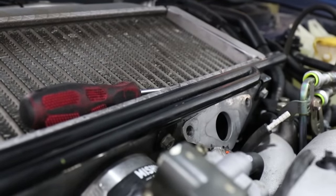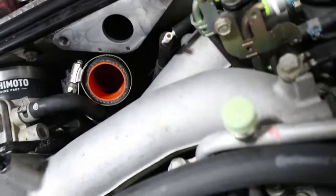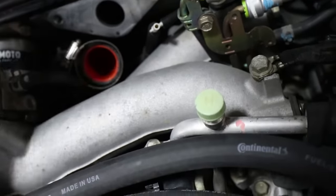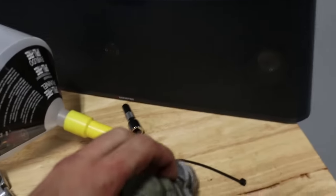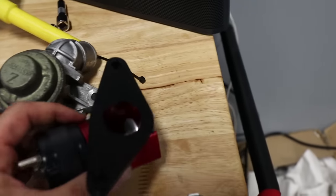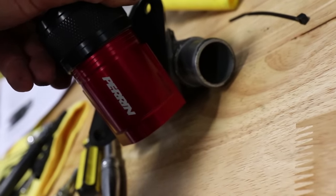Down in here I actually noticed we have an aftermarket hose — this is a Mishimoto silicone coupler. I'm not exactly sure what's going on in there, but it's good to know it's got some more reinforced parts. This is the factory blow-off valve and you guys can compare it to the Perrin unit. One thing I like to do is make sure that the flanges are the same, so just line them up and make sure the bolt holes match up — which they do, perfect.